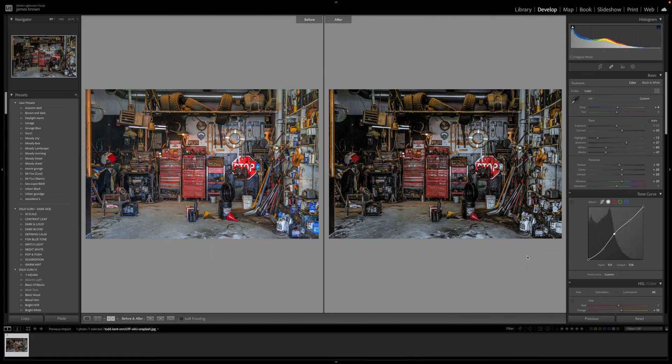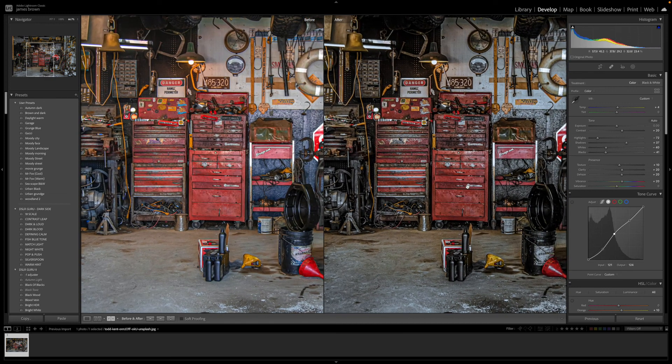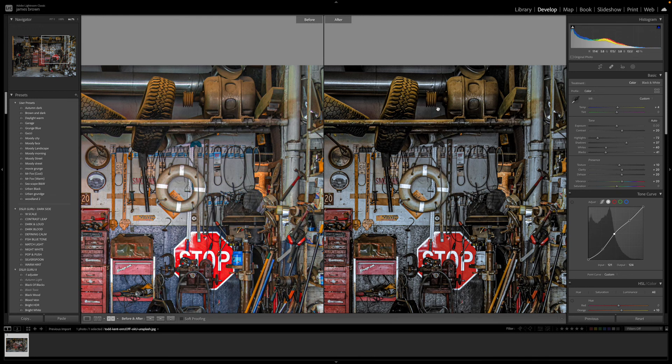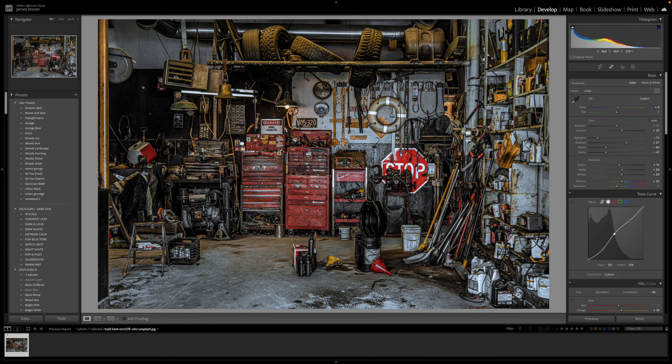There you have it — the image is finally completed. If I press the Y key you'll see a big difference. We've achieved a really well-balanced image: lots of blues in the lower areas where the yellow light was hitting, the reds are dulled giving a rustic look that brings out the rust on the tool cases, and we kept the yellow with just a slight green tinge. This edit works really well and you can apply it to abandoned places or garage-style images. I hope you enjoyed that — catch you all in the next video, take care!